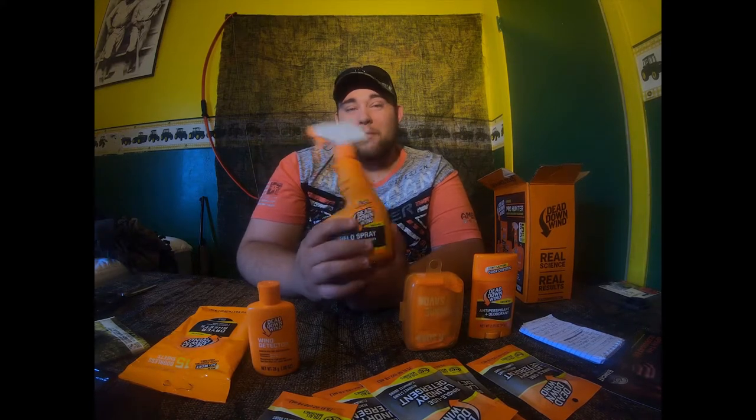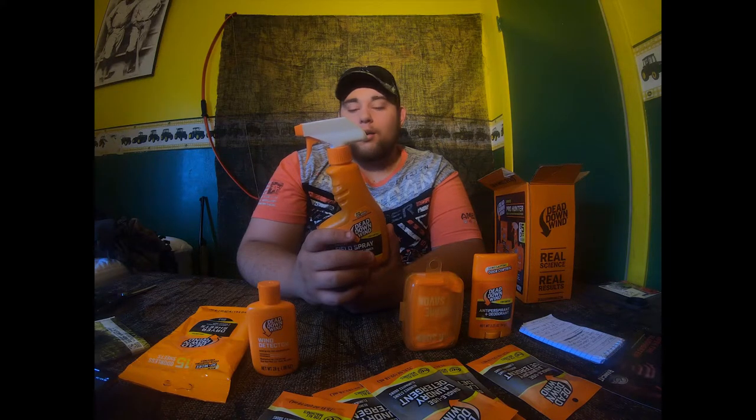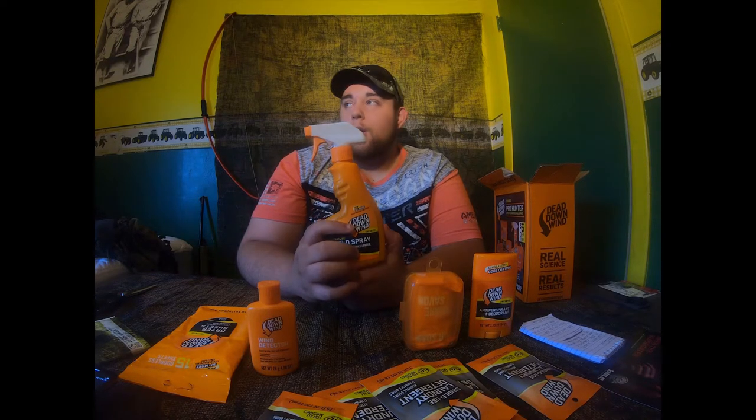Another one of my favorites is the Dead Down Wind Evolved field spray. This eliminates human odor, food odor, smoke, pet odor, and exhaust — like if you have a four-wheeler or a truck and you take it hunting and you get that exhaust smell, this will eliminate it. All your troubles will be solved with this.